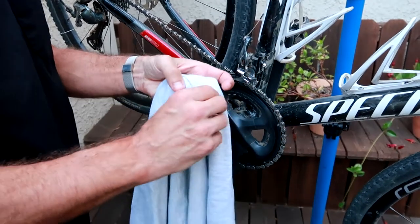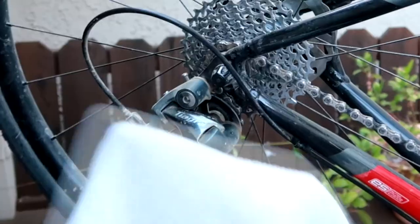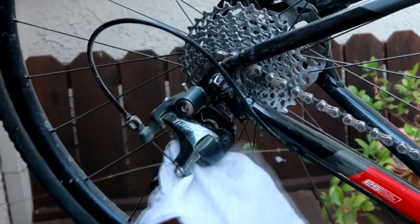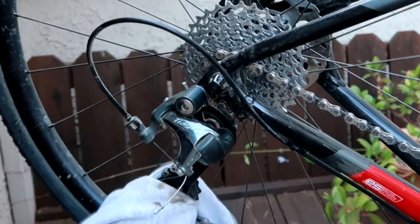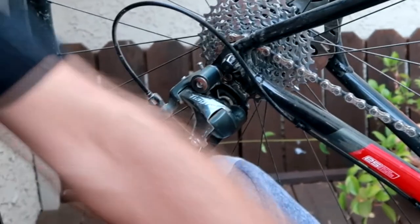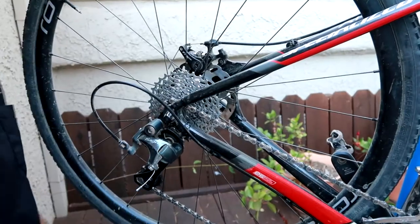I just take the rag and floss it a little bit. Then — I know this isn't part of the chain — I clean off my rear derailleur and the jockey wheels. I just put my fingertip on them and do a couple circles to get those clean. And it's as simple as that.